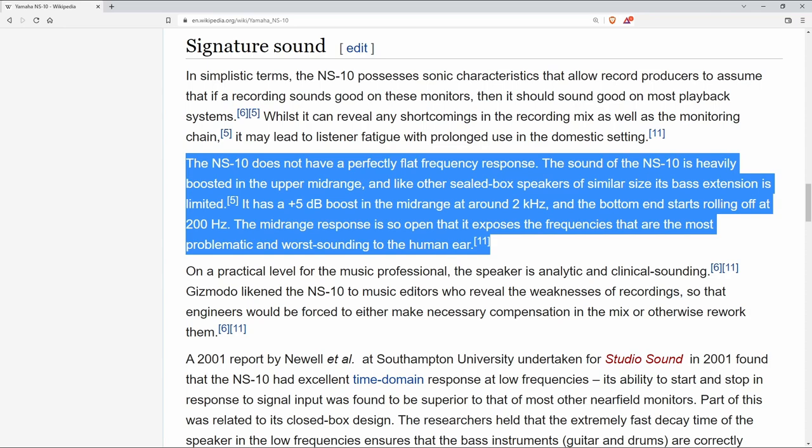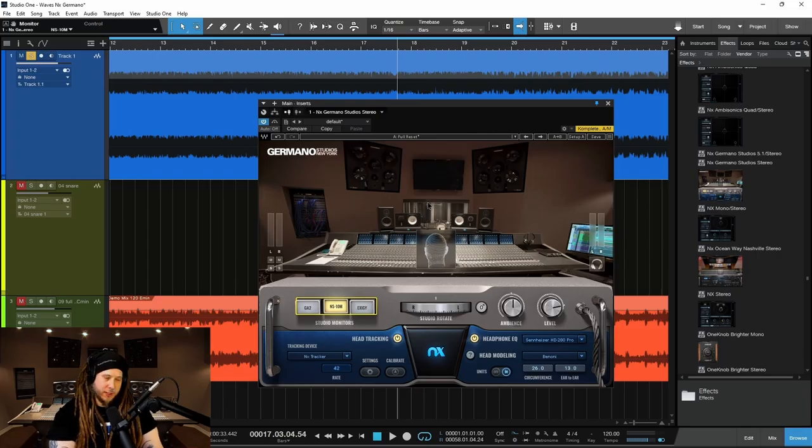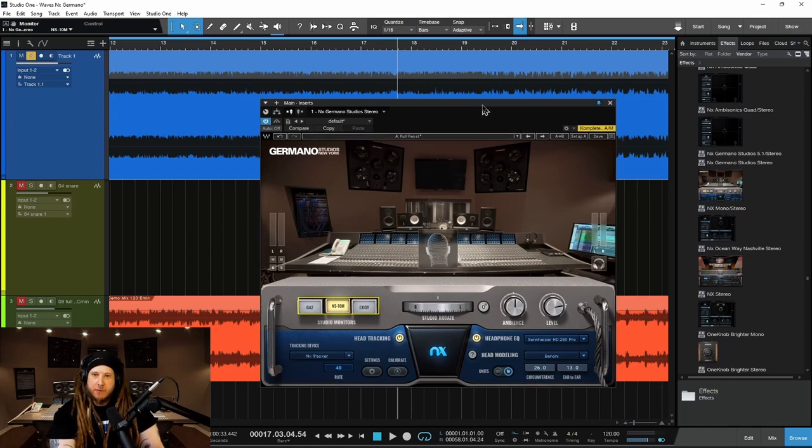The idea behind the NS10s — not even the idea when they were originally manufactured — they were actually originally manufactured as just bookshelf speakers until recording engineers got a hold of them and realized, 'Wow, these things sound awful. If I can make a mix sound good on these, I bet they'll translate well to everywhere else.' And that was sort of the idea behind everyone jumping on the NS10 bandwagon — if you could make a mix sound good on these speakers, it's going to translate everywhere else. And they're right here in NX Germano.